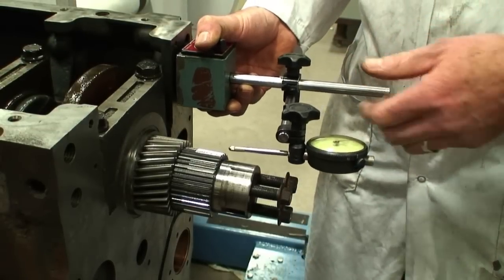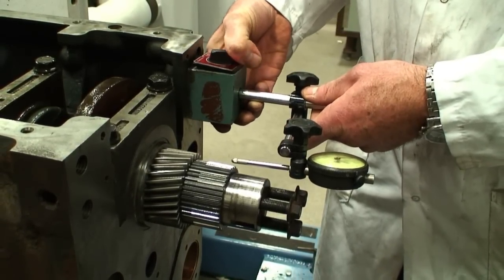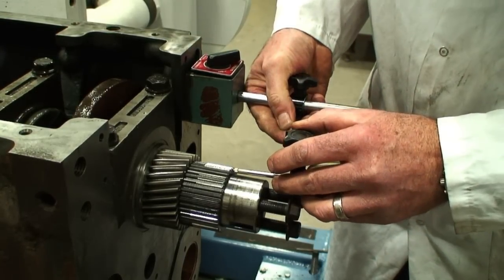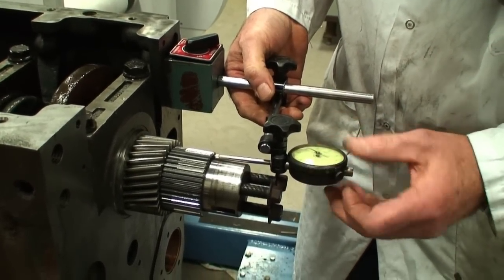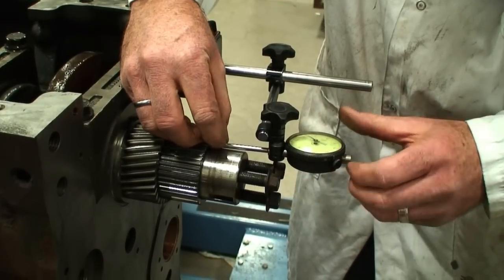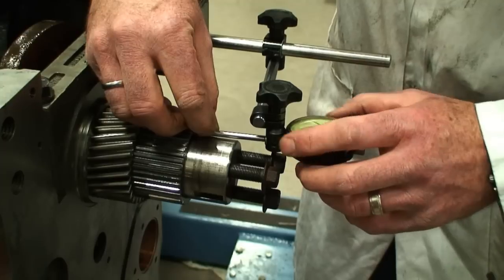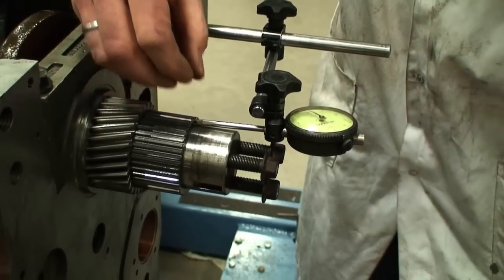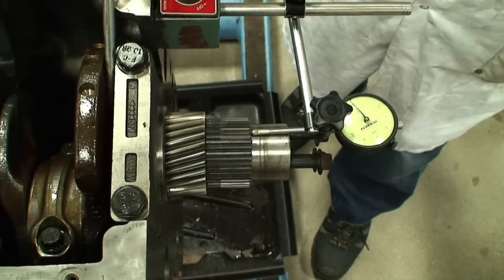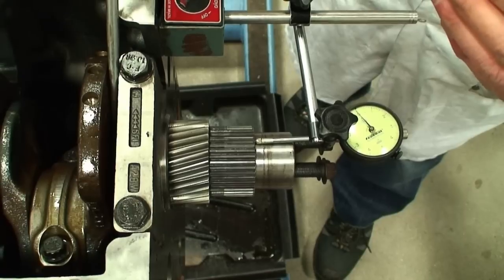Taking the dial indicator magnetic base, putting it in an appropriate position on the block, and then locking the magnet, and then positioning the dial indicator so that we have a positive and negative reading so that I can read exactly what I'm looking to attain. And that's crankshaft end float clearance. We'll take a look at the clearance I'm trying to establish in a moment, and how I'm moving the crankshaft.